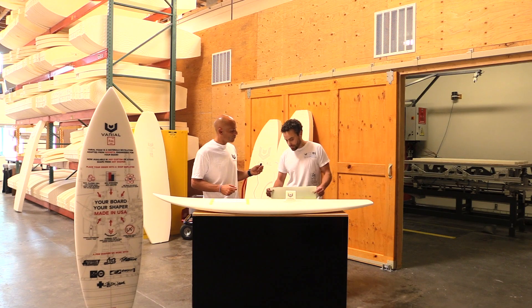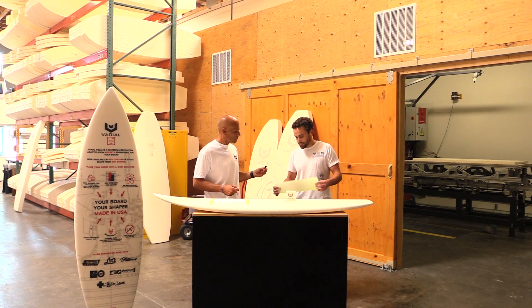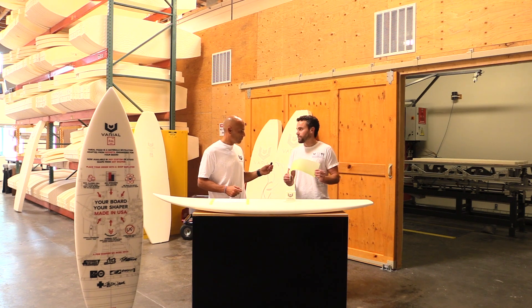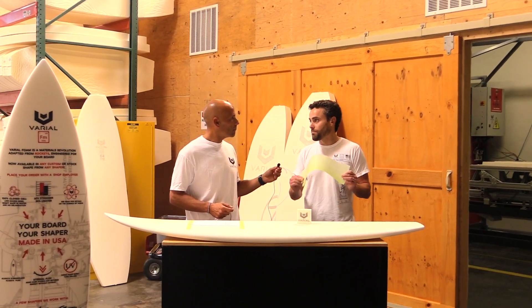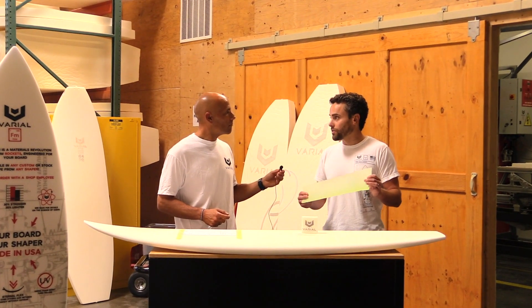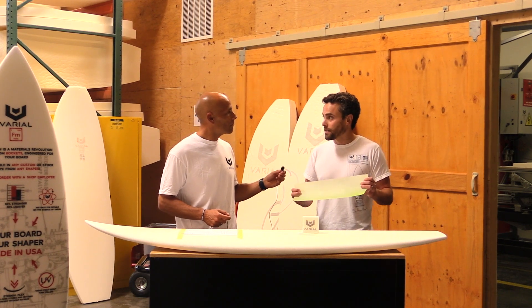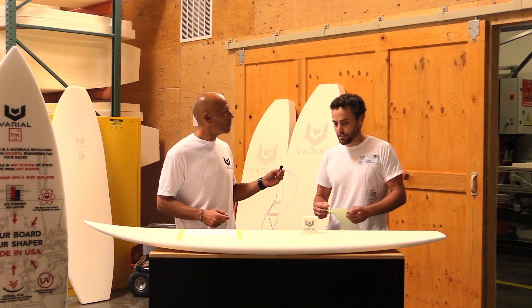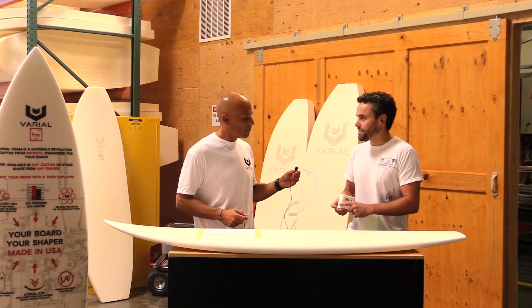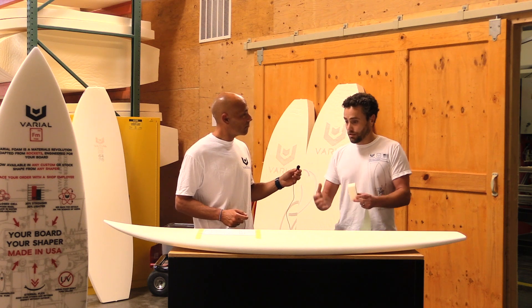The easiest way to describe the importance of rigidity — or the technical term, modulus — is this: a skin peeled off a surfboard shows how thin the fiberglass skin is. When you pull on it, it's extremely strong, but when you push on it, it just wants to bend — that's a buckle. One of the purposes of the core is to prevent the skin from buckling, and the effectiveness with which it does that is determined by the rigidity of the core. Varial foam is seven times as rigid as polyurethane or EPS foam.